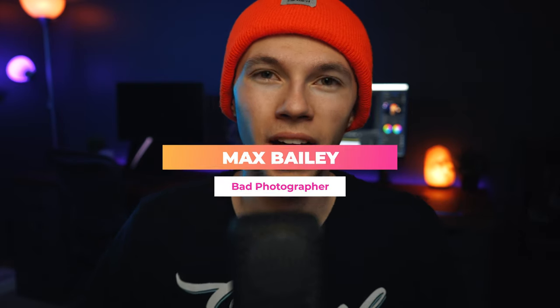Hey, what's going on you guys, my name is Max and in this video we're going to be talking about how to step up your automotive photography game with one simple trick. So how do we drastically improve our automotive shots? Well first we have to have a basic understanding of what it is that makes our shots not look too great.